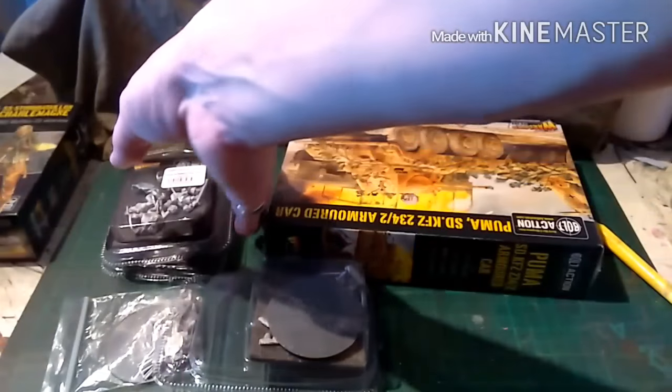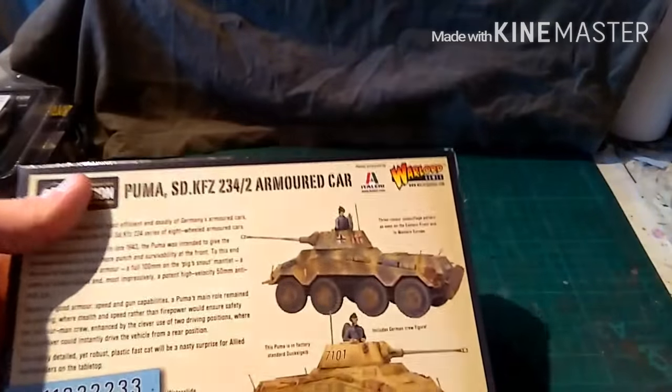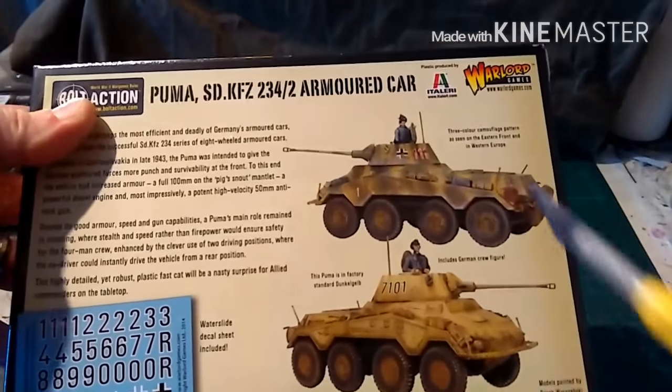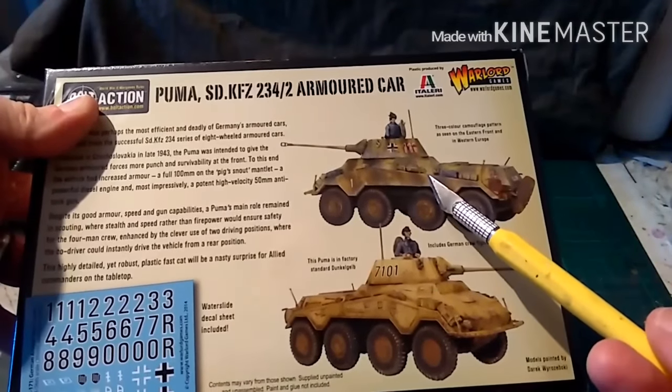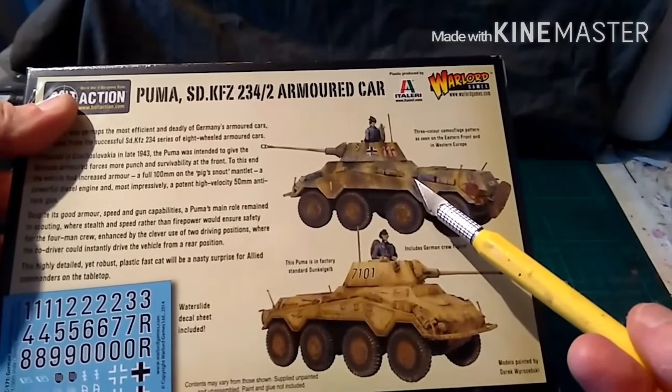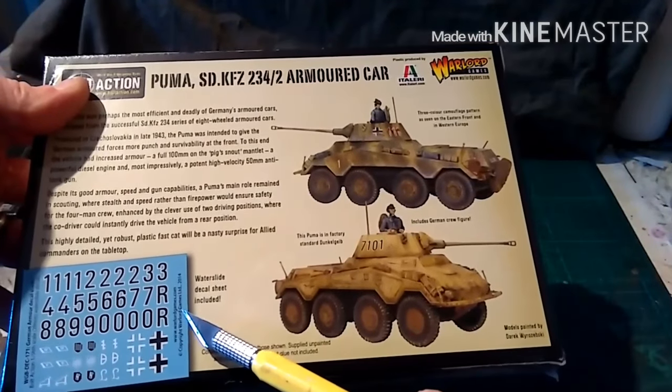Anyway, let's put these to one side, do it one at a time, and start with the Puma. As you can see it's still got shrink wrap on. On the back you've got a couple of paints and examples — you've got a factory scheme and the standard colours for East and Western Europe. Standard Warlord Games. And a decal sheet for its armour.